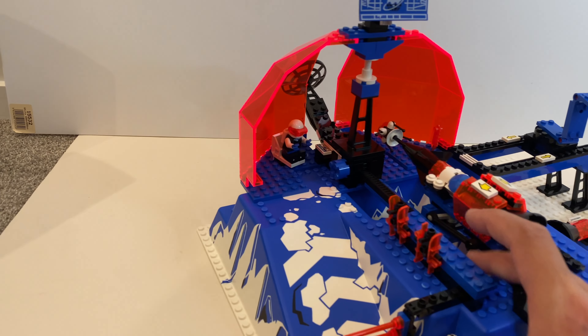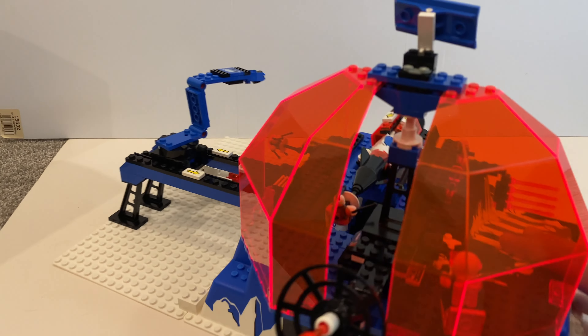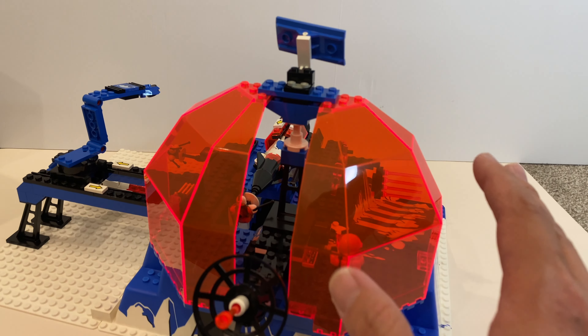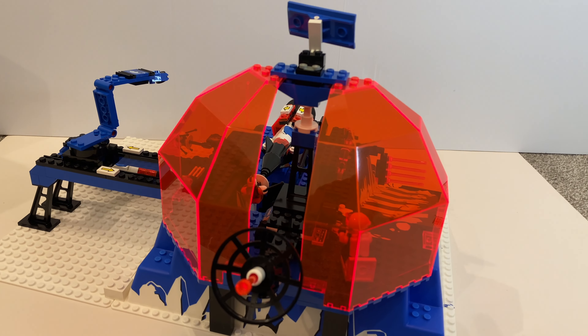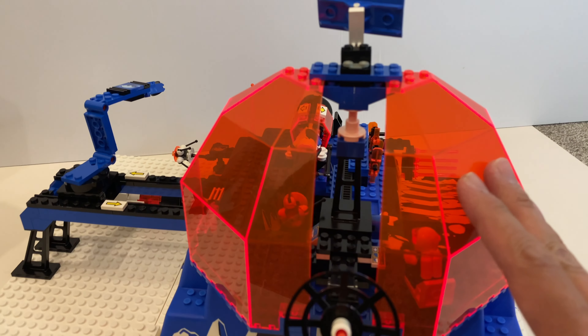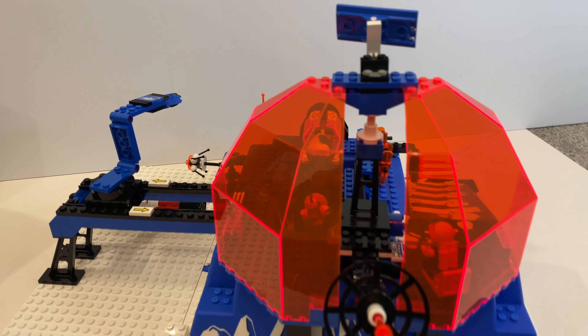And if we go back or turn it around, at the back it's actually looking pretty cool. I especially love this clear orange piece — it's a very big piece that LEGO don't make anymore. And I just noticed that I don't have any scratches on such a big clear piece, which is very rare nowadays.